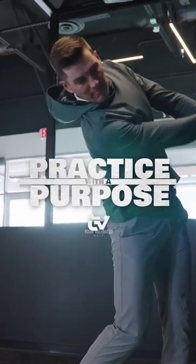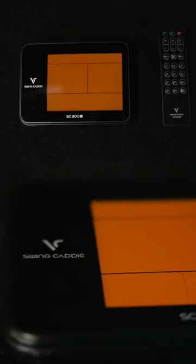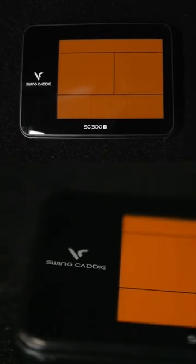Hey everyone, welcome to Tour Validated. My name is DJ Lance, and today we are talking about practicing with a purpose — one of my favorite series here on Tour Validated. I know a lot of you watch TV, watch golf like I do, and you see guys warming up on the range before their rounds with some piece of technology. This one here is at an unbelievable price point — under $500 — and it's going to give us some pretty awesome data points. It's called the Swing Caddy SC-300i.